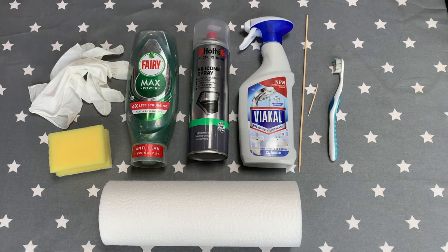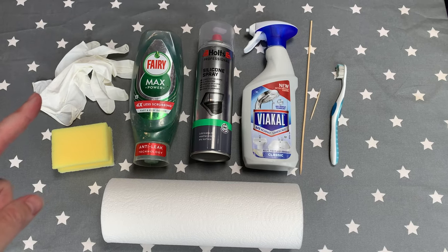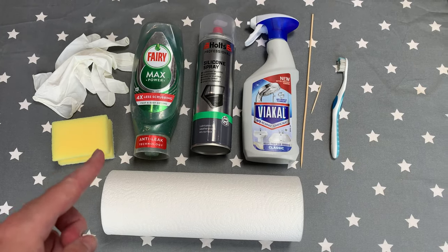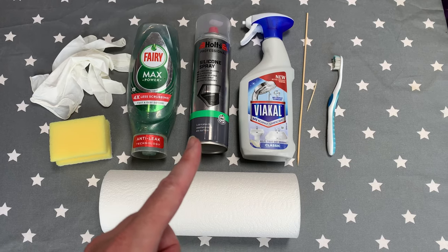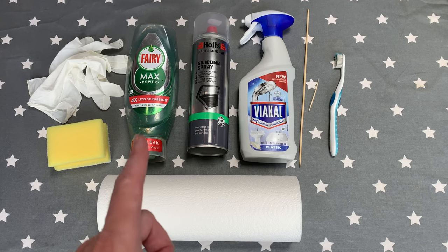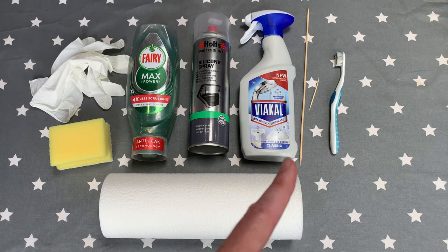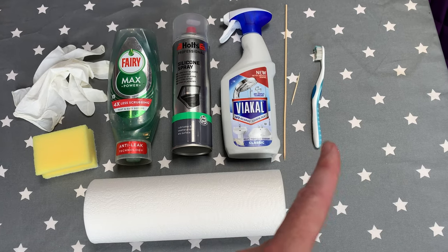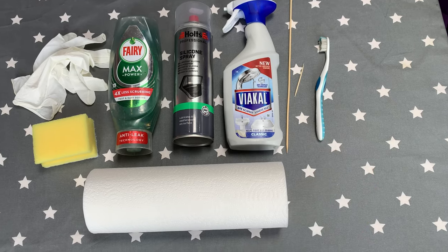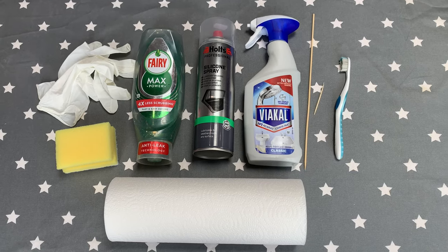When it comes to the products and tools we've used to get this job done, you're probably going to want some gloves, a non-scratch scourer, kitchen roll, washing up liquid, a bit of silicone spray — the same stuff we've used on previous videos for window seals — a little bit of Viakal just in case your toilet cassette inside is quite limescaled, and simple things like a toothpick, barbecue sticks, and a toothbrush. A combination of these really does a great job for overall maintenance.